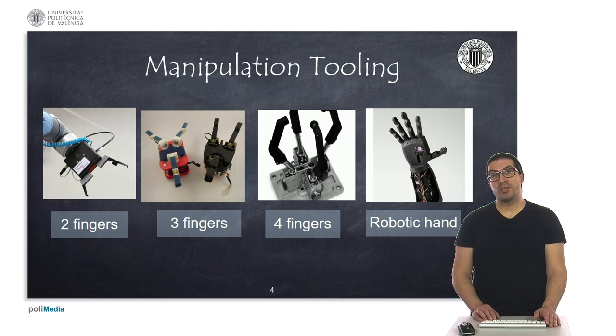In most cases, grippers include some force or contact sensors that sense the pressure exerted on a specific part in order to avoid damaging it.